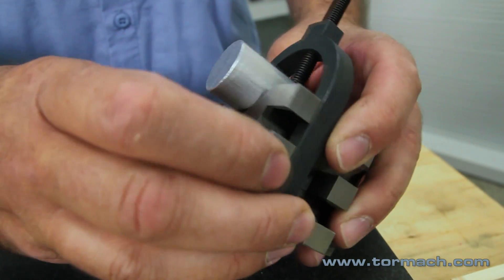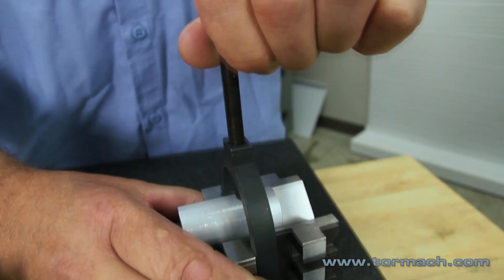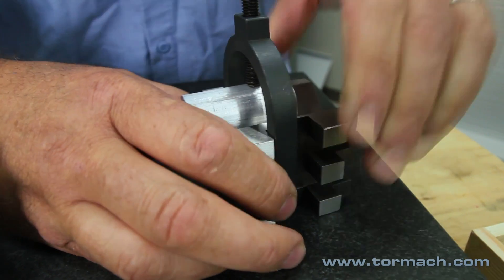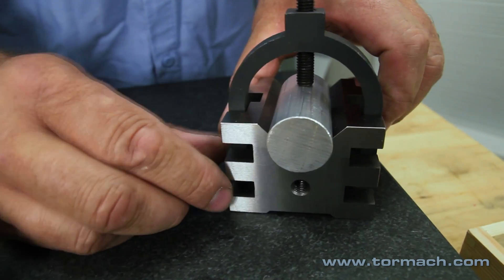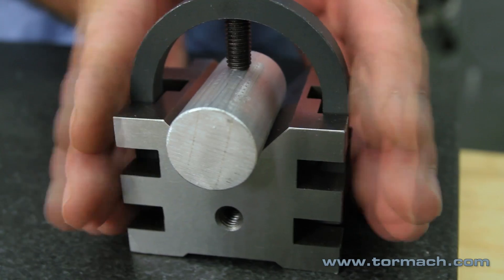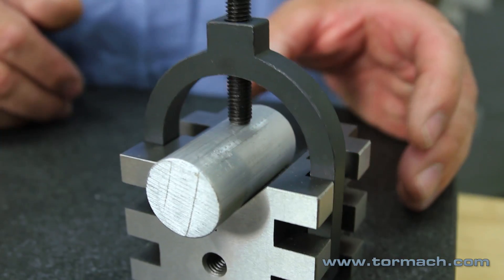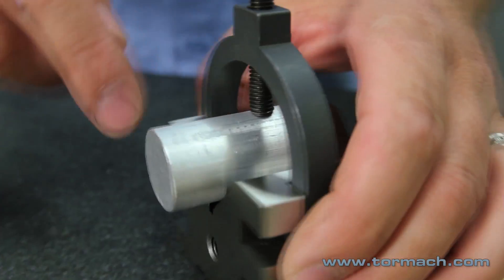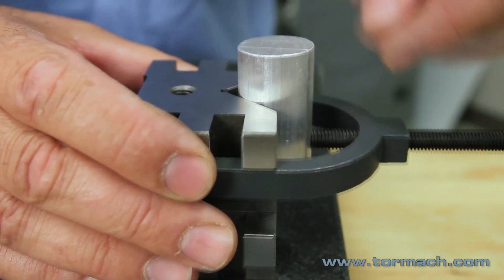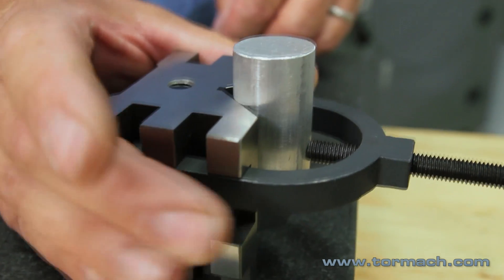Now you can see it's below flush — this side is sticking up, so you've got to watch that when you tighten it up. Make sure you get the clamp below the edges. With the clamp below the edge, you can clamp this whole block in a vise. If you're doing work from the top or if you want to lay the V-Block down and do end work, you can clamp right across it.